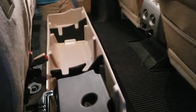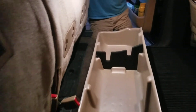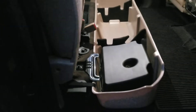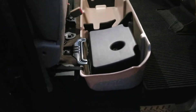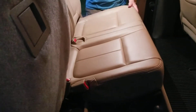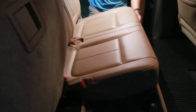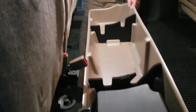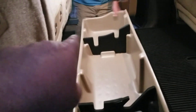Alright guys, we got it installed and you can see that it looks really good. The match on the DU-HA is perfect with the interior. I just wanted to show you the final part of the installation. My buddy put the seat down and you can see how it fits and how nice it looks in there in the front — it just fits in there really nice and provides you with a lot of extra storage.